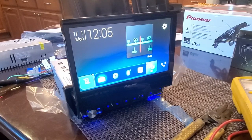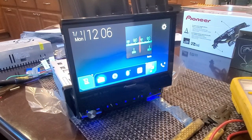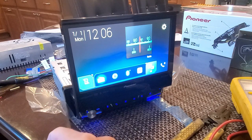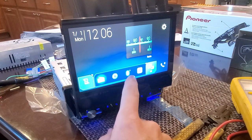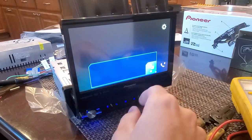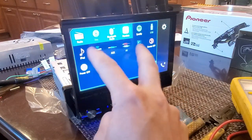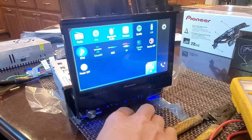Right now I just have power connected, that's all. It can access the radio tuner, though without speakers or an antenna hooked up that won't really work. But it's got Bluetooth and Pandora. This looks like the main menu screen, which I'm sure I can rearrange. I might go see if I can hook up my phone.